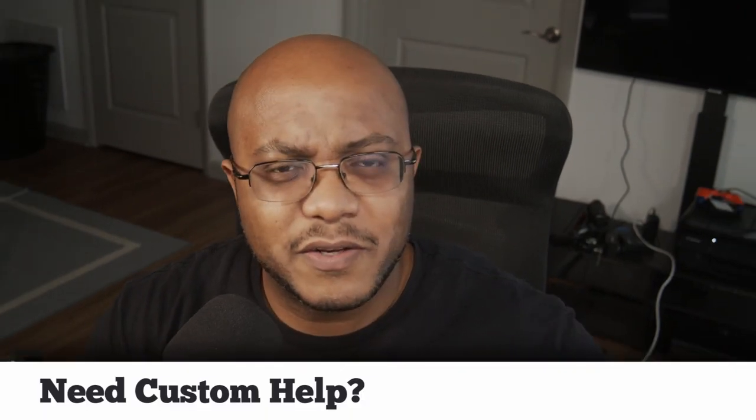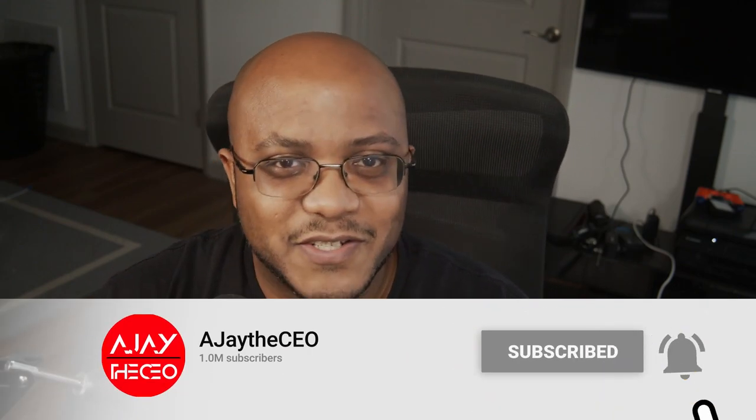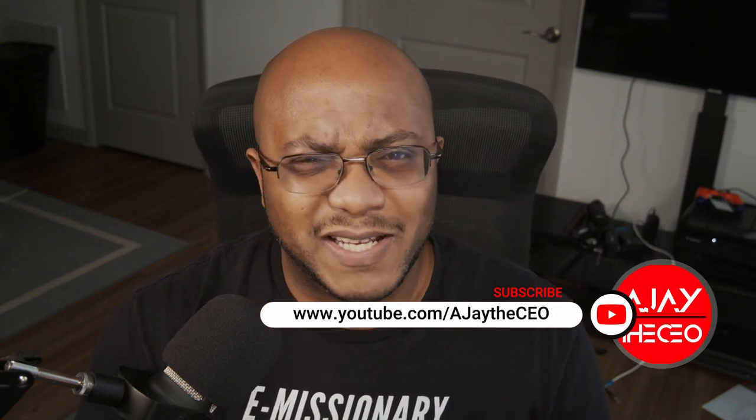Hey folks, AJ the CEO here. If this is your first time stopping by the channel, thanks for stopping by. On this channel we focus on tips, training, strategies, reviews, and builds to help modernize your media ministry. So if you're new here, consider subscribing. And if you like what we're doing here, consider becoming a patron or a YouTube member by clicking one of the links down below.